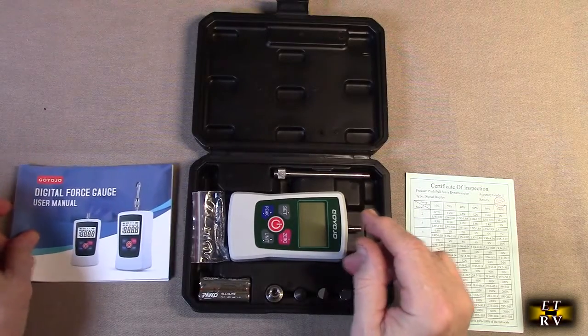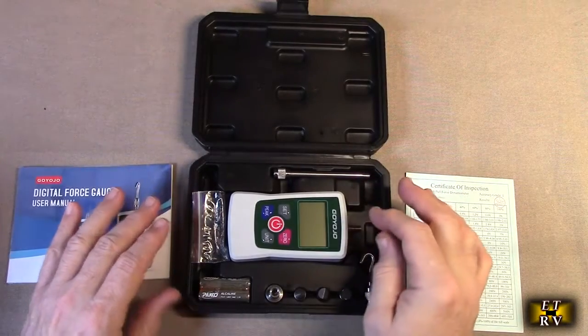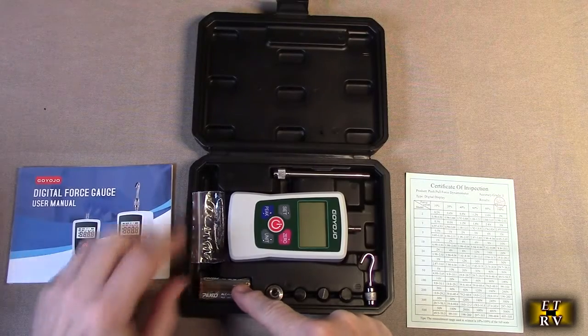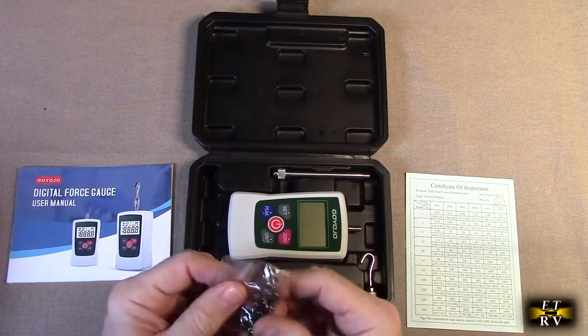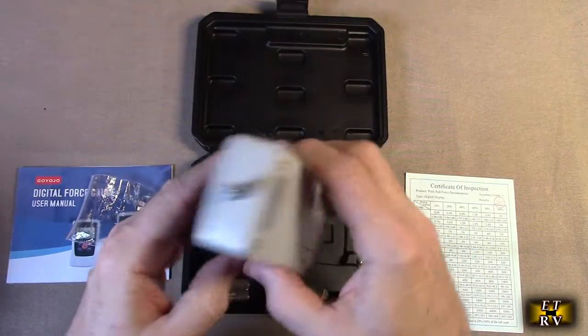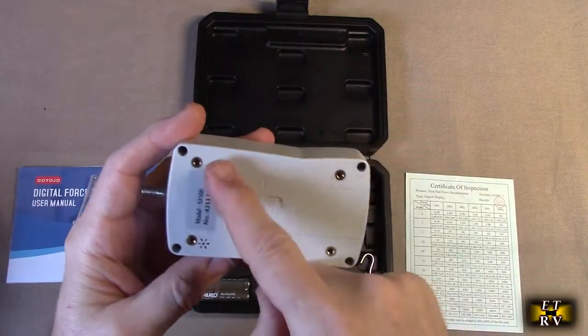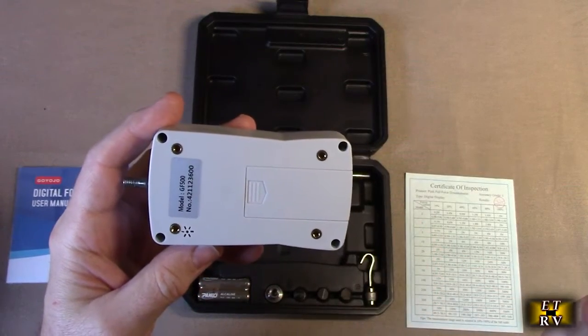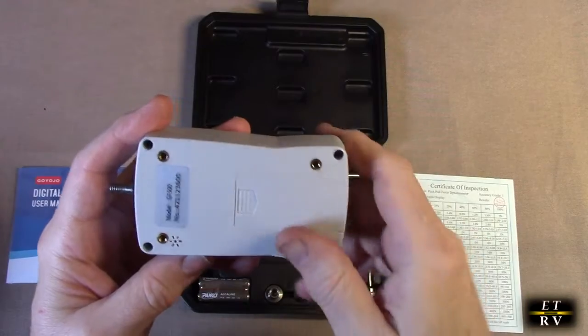There's a lot of functionality to this. It comes with two AAA batteries and mounting hardware for the unit itself. When you look at the back of the unit, you can see it has receptor holes with threads so that you can mount this securely.